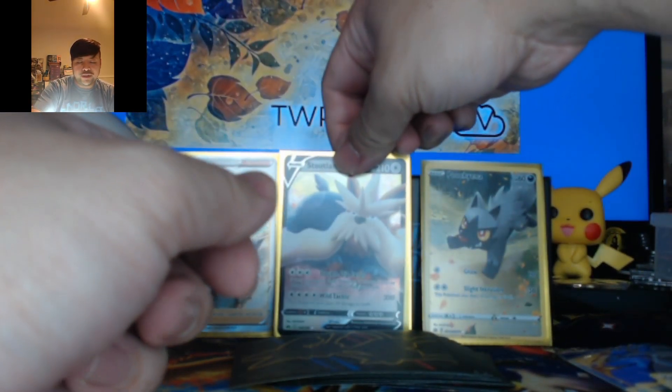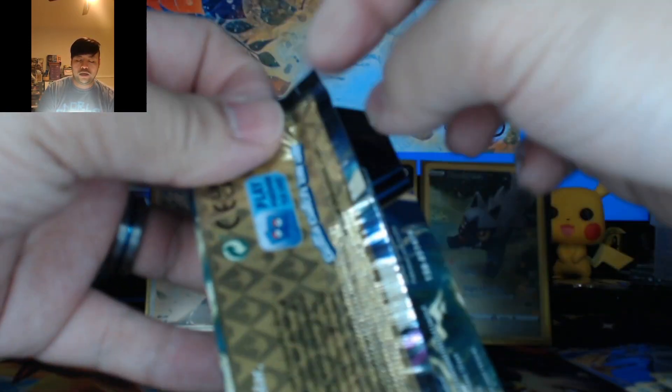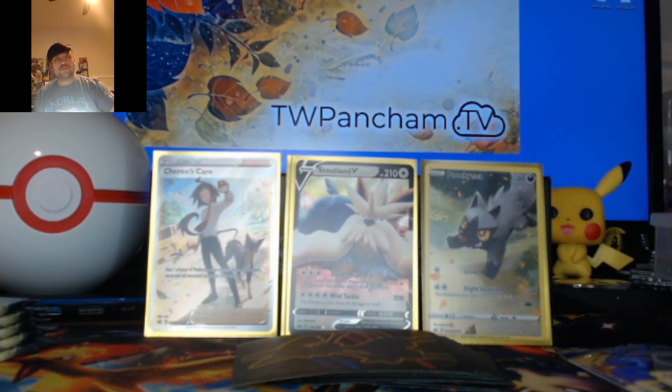We're going to put the Poochyena next to the better Poochyena. Alright, we are halfway done — six more packs to go. If you think about it though, if you buy three of these, you're essentially buying a booster box, but that's a really expensive booster box.